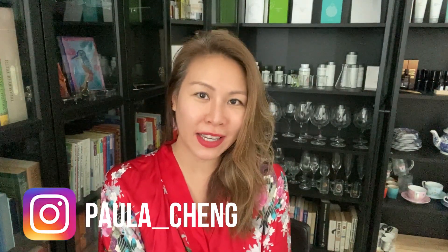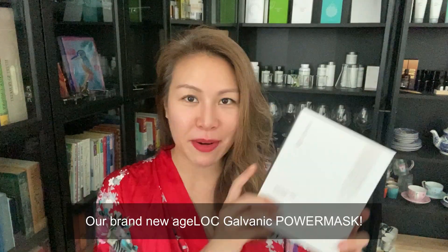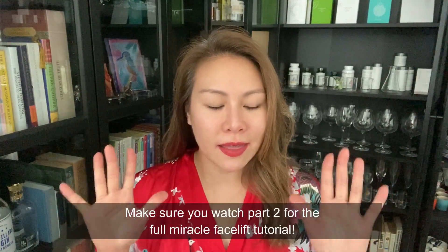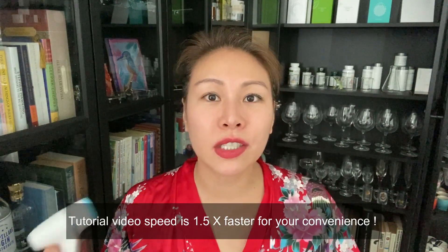Hi guys, welcome back to my channel, it's Paula. I'd like to share with you this amazing product called the power mask. Today I'm just going to show you very quickly how to use these products because this package has just launched here in Singapore. Let's get started.